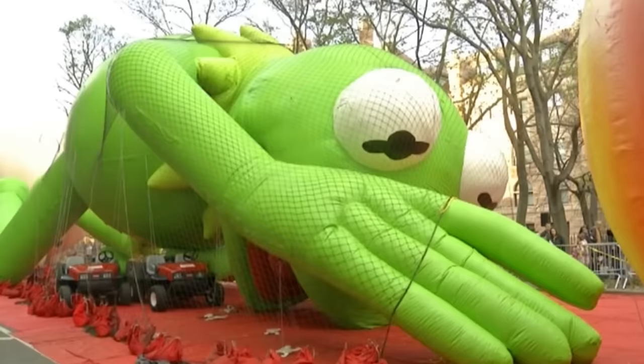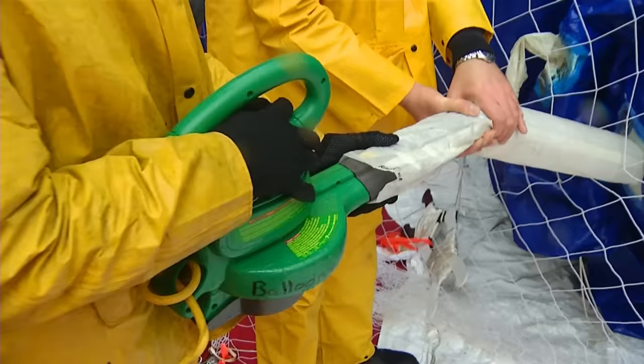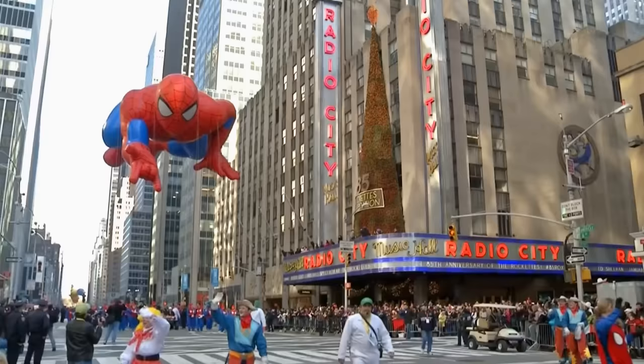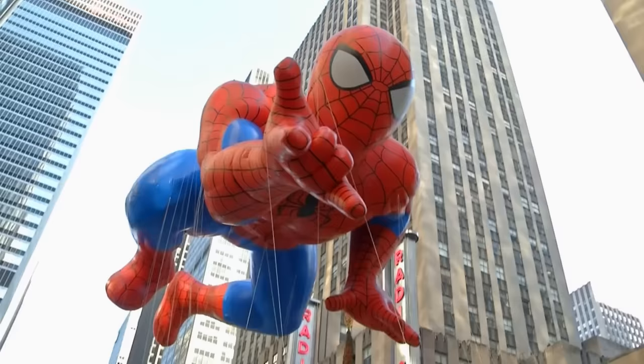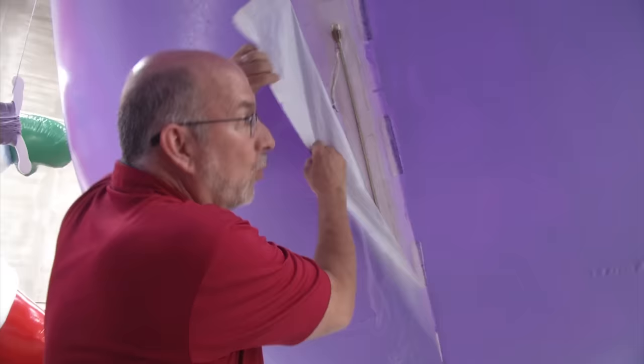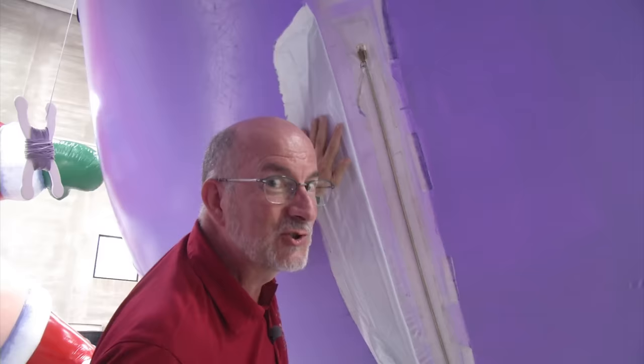That's how our hippo gets inflated. The day before the parade, all the balloons will be filled with helium gas. Helium is what makes the balloons fly up in the air, and in the morning they will fly in the parade. At the end of the parade, we have to let all of the helium gas out of the balloon, so we have special deflation ports hidden on the balloons.